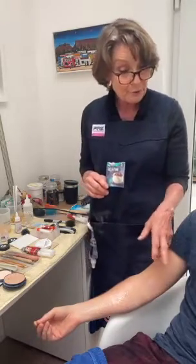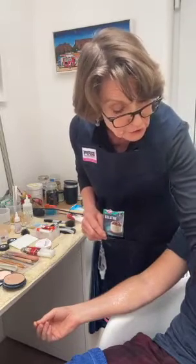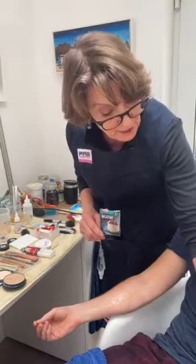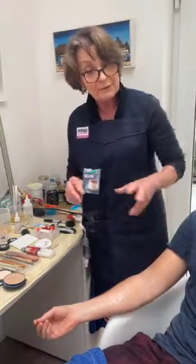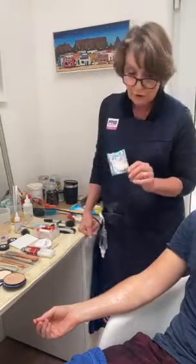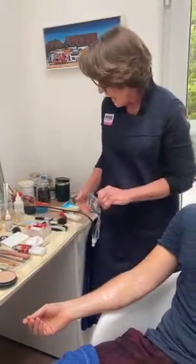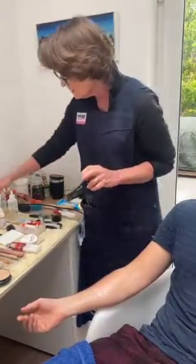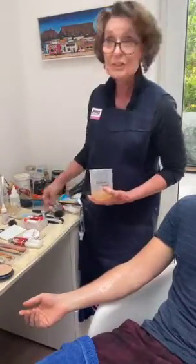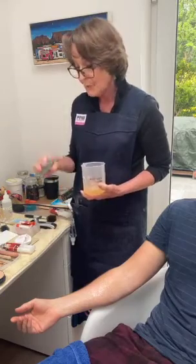Most of these — apart from possibly the latex eyelash glue and the old age stipple which is latex based — are fine. So I'm going to use this ordinary cooking gelatin, very cheap from any supermarket. There are two methods. One is gelatin just mixed up with water — with one sachet I put 100ml of water and mixed it up. It must be mixed well, so I did use a whisk to get rid of all the granules.